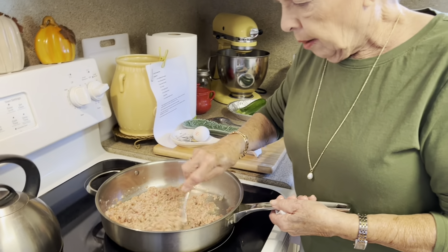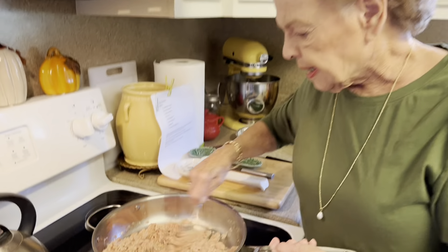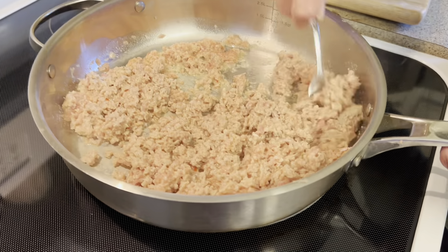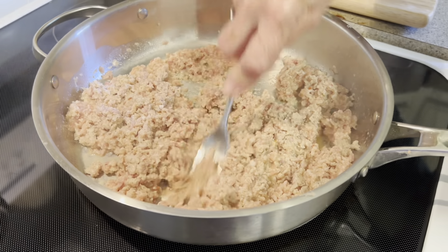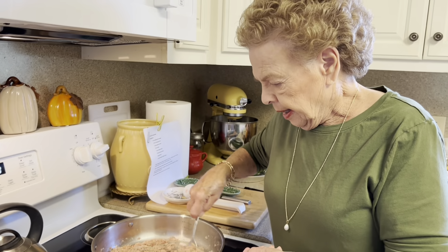Y'all, this is funny — I get the question, why do I call this an eye? Well, I don't know, that's what we've always called it. It's the same thing as the burner, just whatever you're used to calling it. We're going to put our sausage on — actually that's medium-high, like a medium-high.